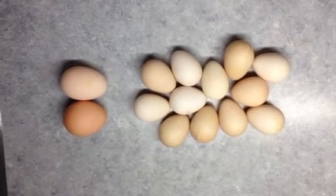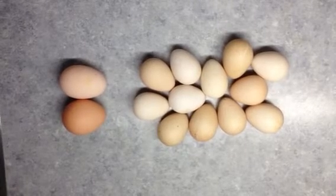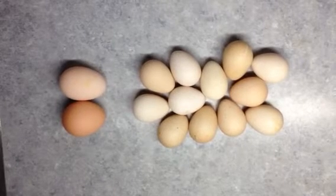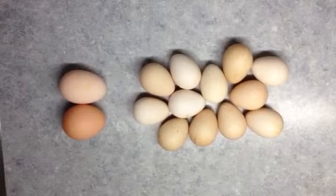One of the things that they'll do is when they're outside they'll lay them in a brushy area, and so we've found clutches of eggs — 30 or 40 eggs all together.